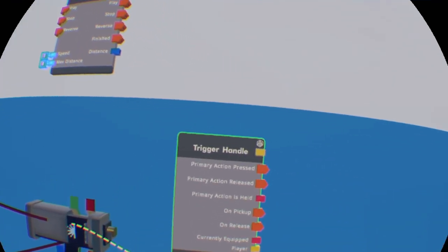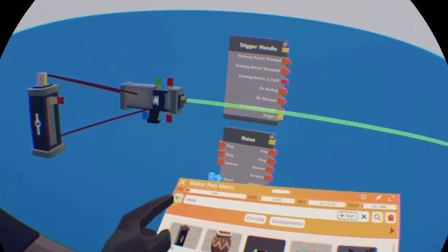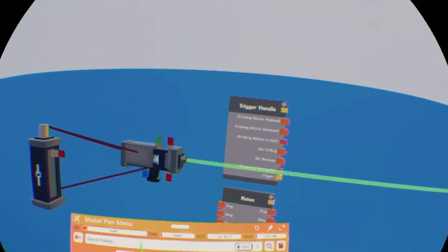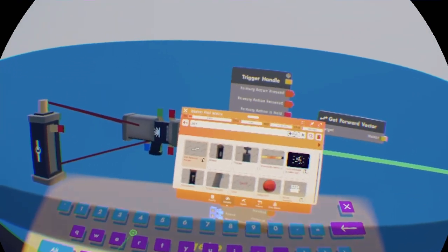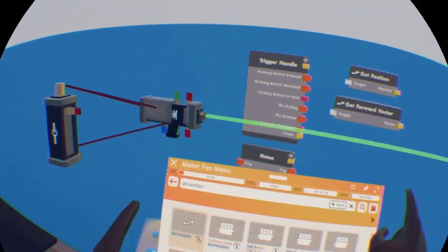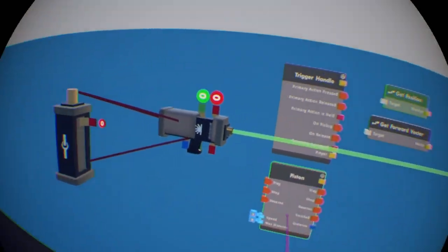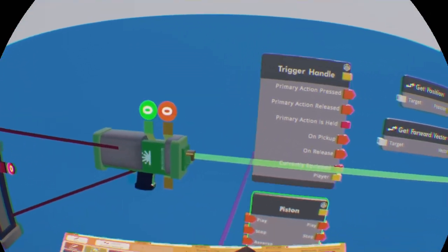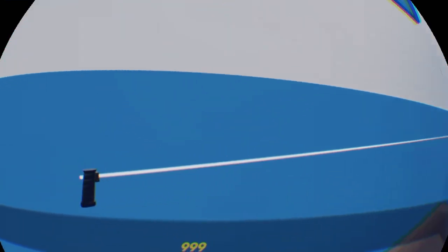I'm going to organize this. First thing we're going to do is a 'get forward vector' — this is going to get the forward vector of the trigger handle. We're also going to get a 'get position' and a ray cast, like I mentioned earlier for the range finder, because that is really important. Also, for the range finder, you want to get the red pin to 1, then set the meters to like 999 or something — a big number, but don't make it too big.